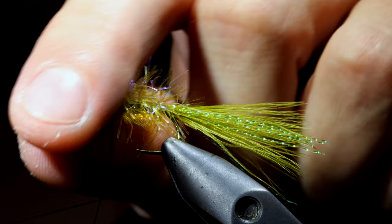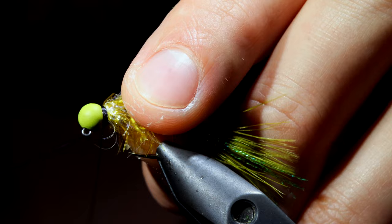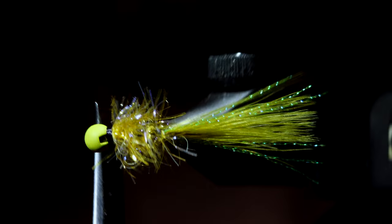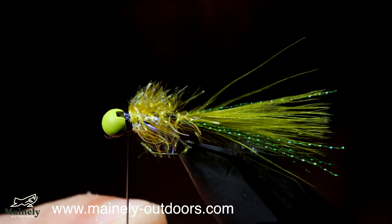To secure everything in place, we will grab our whip finisher and create a several-turn whip finish to the head of the fly. One of the things I love to do with this pattern is build up a strong prominent black band, but you can take as many or as few thread wraps as you want, as long as it's securing it properly. And that is the jig version of the olive retriever. This adds a different movement in the water and it can also help you prevent from getting hooked up on the bottom.